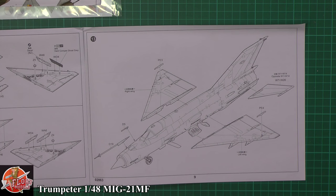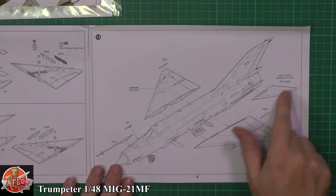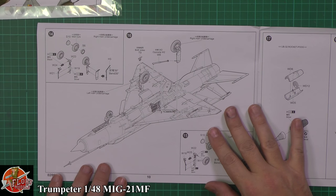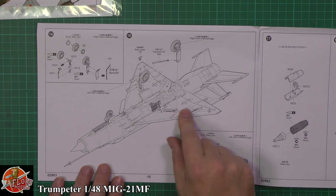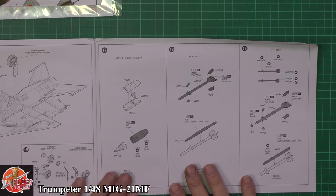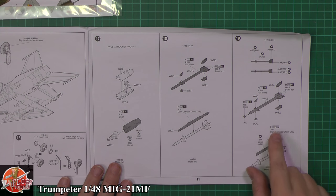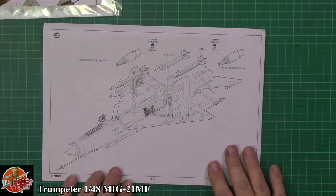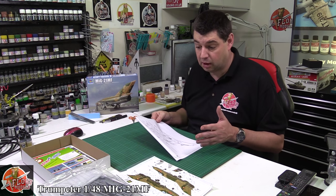The MiG has a slight anhedral — the wing position that pokes downward — so that needs to be correct. Tail planes going on, obviously the pitot tubes and sensors on the front. Then it's in with the wheels, and looking at the main tyre I've got a feeling it's going to be rubber. Then we've got the rockets and weapons — your standard unguided UB-32 rockets, we've got an R3 and an R3S, so we've got the radar-guided version and the infrared seeker version, and then it's a case of putting those together exactly how you want.